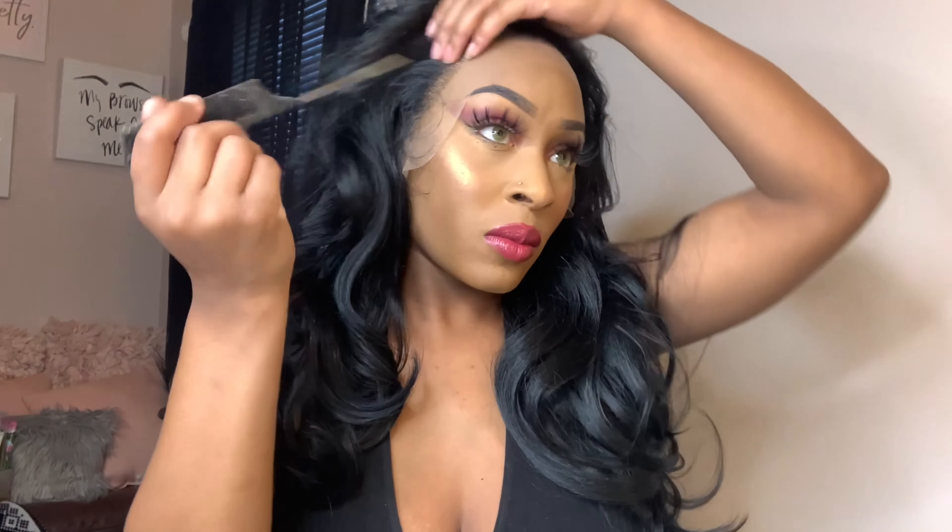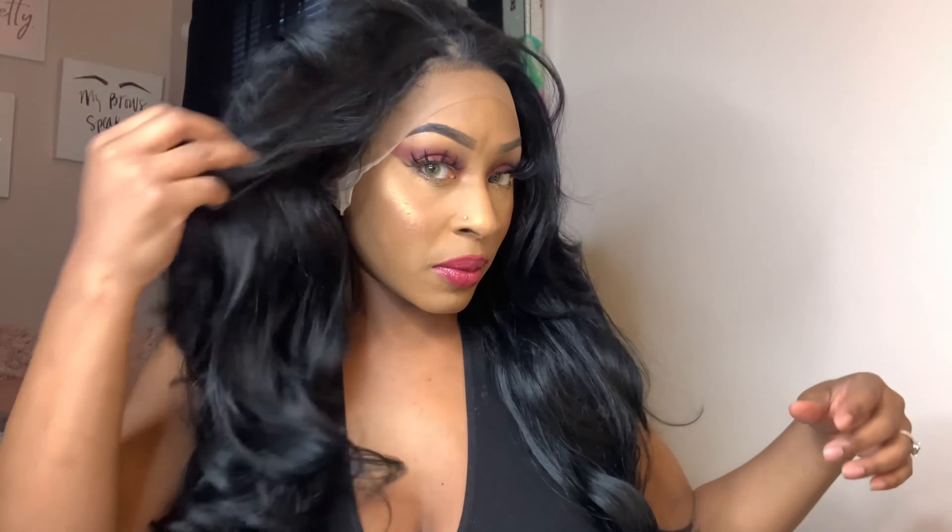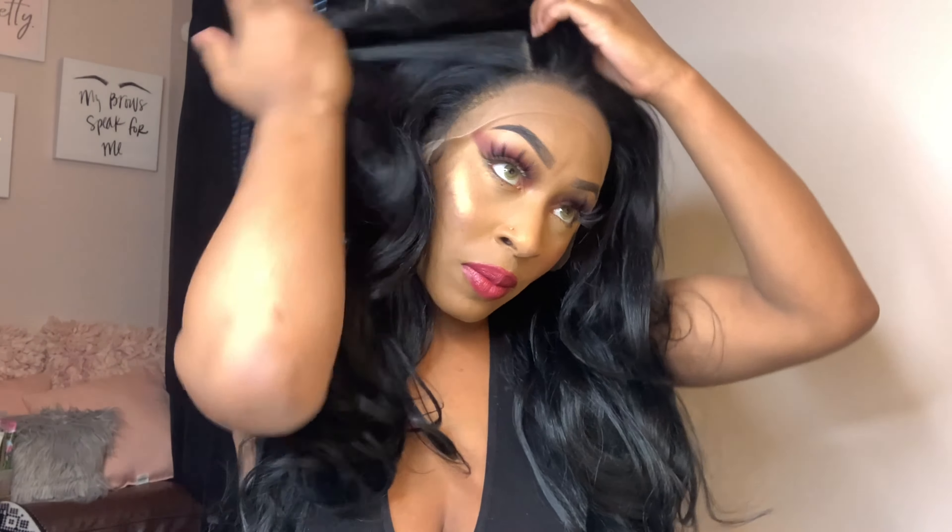I am not going to show y'all me removing the fox gap. I did see Bodied by Kiara do it and she did it much better than I did — I put a hole in my lace, so y'all definitely don't want to see me do it. I can probably find her video and put it in the description below. Since this is a 13 by 6, you can part it on either side or do a middle part. I was going to do a side part but I changed my mind — I always wear a bang, so I decided to go with a middle part.